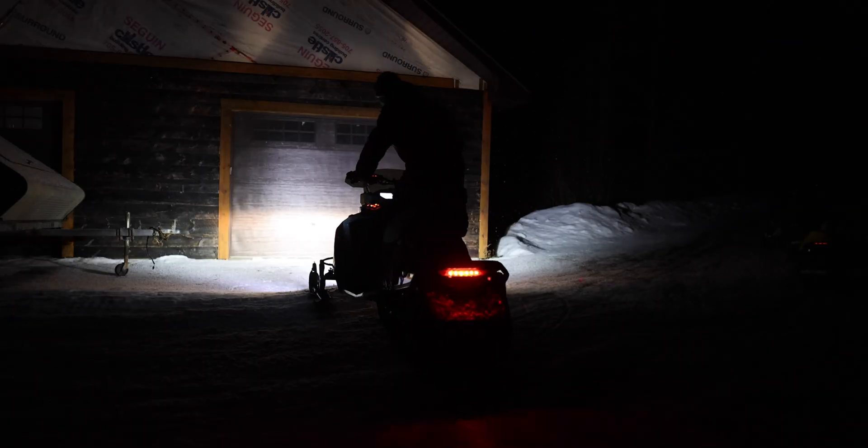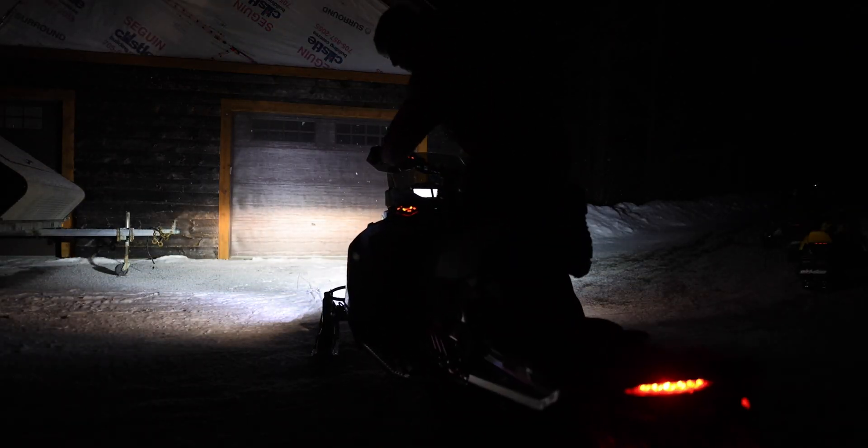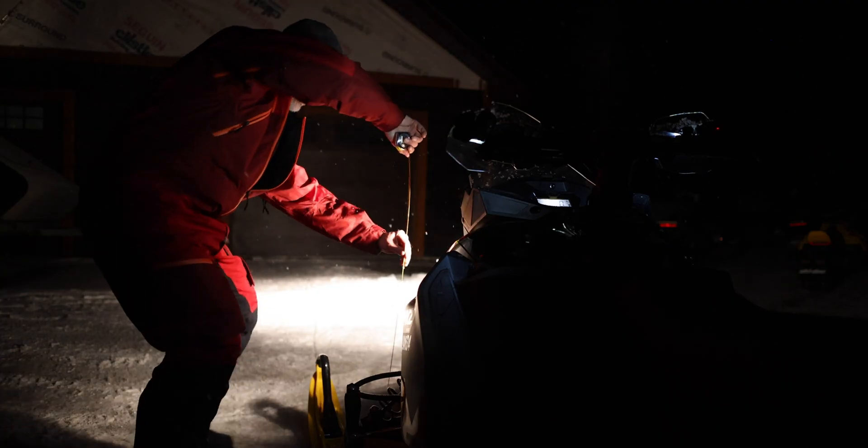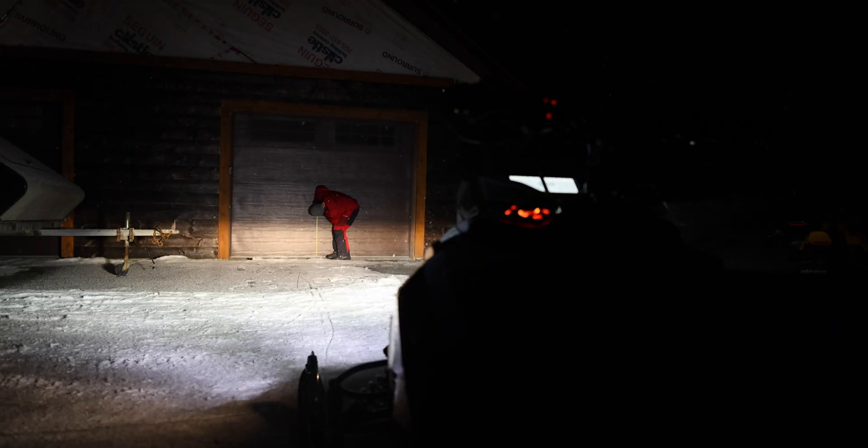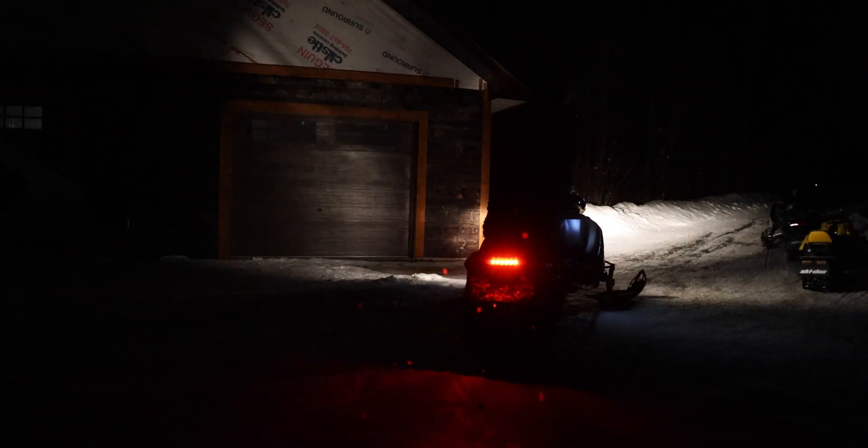So in order to have a fair comparison, I thought I should first line up all the headlights to make sure that they're pointing at the same angle. So one at a time, I lined up the sleds roughly 20 feet from the garage door, measured to the bulb, then measured a few inches below that on the door, and lined up the top of the beam on all four sleds. Once they were all lined up, I took all the sleds out for a control run to see what the stock lights look like.